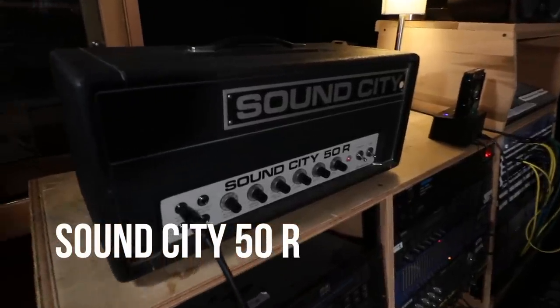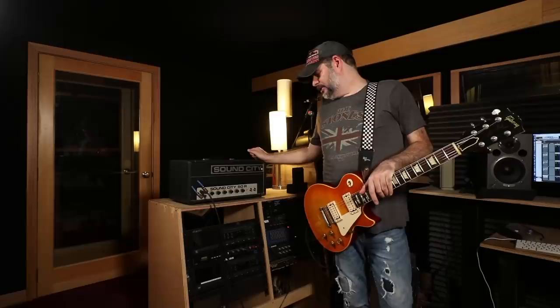Next, we're going to check out the Sound City 50. For the first go-around, we're going to use the exact same Marshall cabinet with the 25-watt Greenbacks, through the Neve 1073s. I've got two mics again on it — a 57 on one speaker and a 421 on the other speaker. Dave, tell us about the amp.